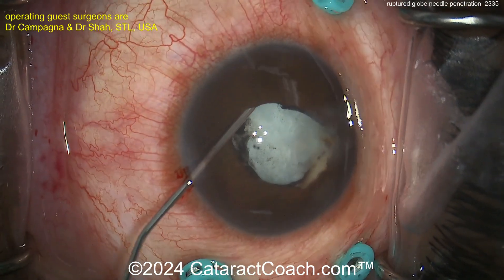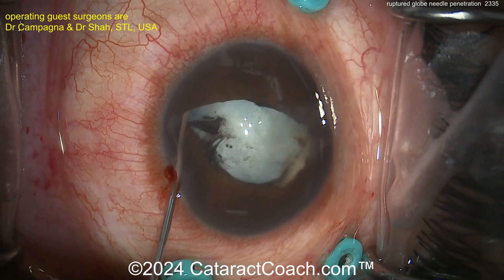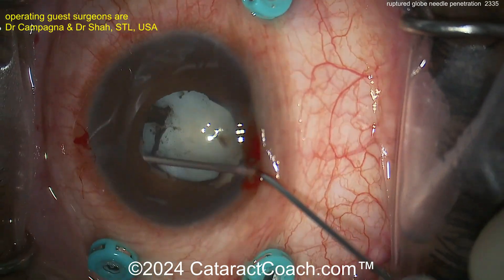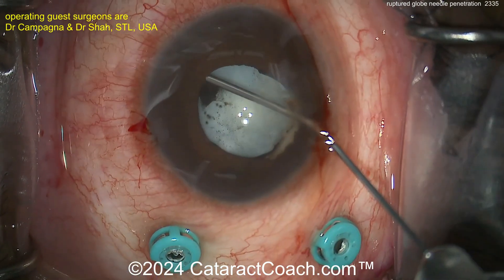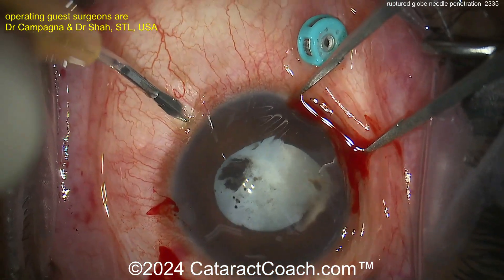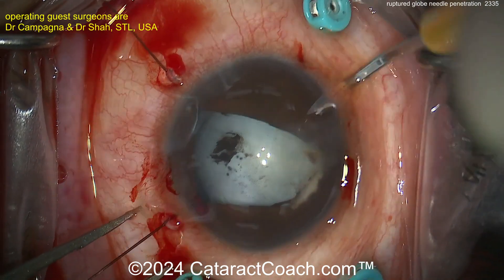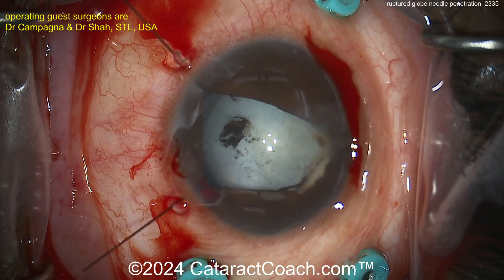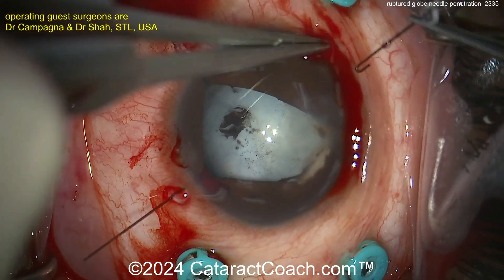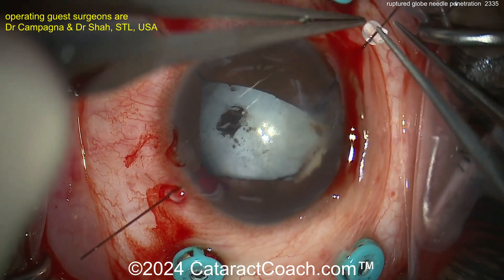Starting the case here — breaking the seal using a paracentesis and cannula with viscoelastic. A second paracentesis often helps. Now let's see — making incisions for iris hooks, there we go. Iris hooks going in. If you need them, use them — that's why they're there. Make the incisions, put the iris hooks in, expand that pupil, and then let's see what we're going to figure out with this lens.